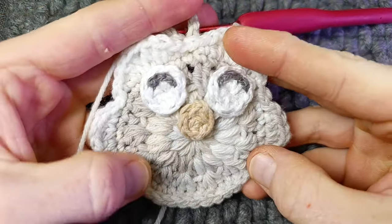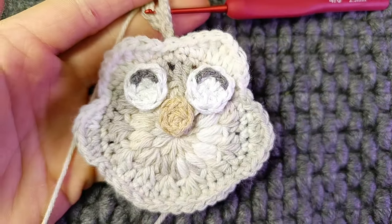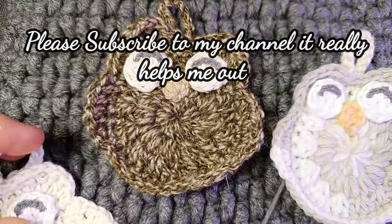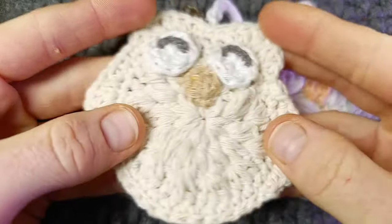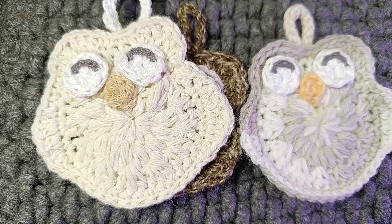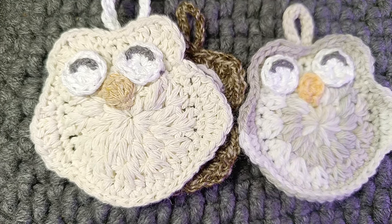I really enjoyed this one — I think it's beautiful and really cute. These make lovely little gifts or random acts of crochet kindness. You can do different colours and different yarns — this is like a thicker cotton. So that was the Sleepy Little Owl. I hope you enjoyed this. Please subscribe to the channel, like this video, and I'll see you next Sunday. Bye now.